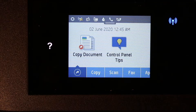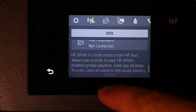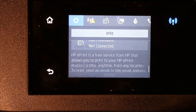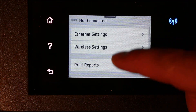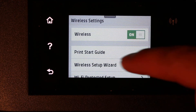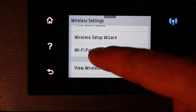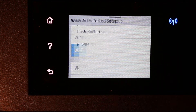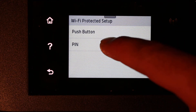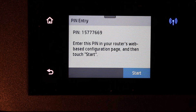First, switch on the printer, then scroll down the top bar and click on the Settings option. Go to Network Setup, then Wireless Settings, and look for WPS Setup — that is Wi-Fi Protected Setup. Click on PIN and it will generate a pin number.